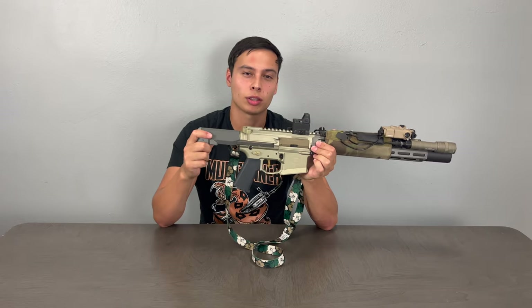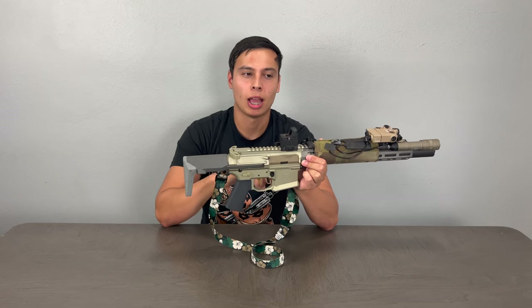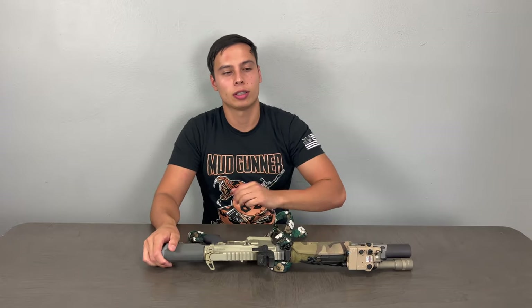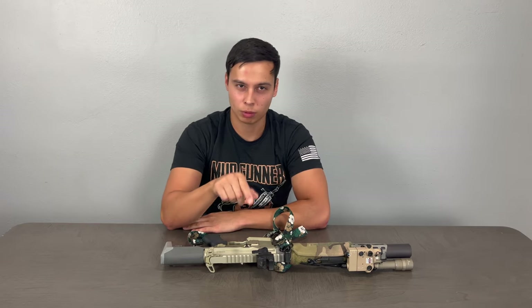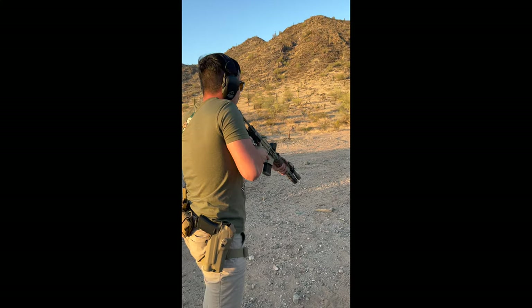Fair warning: the next video is on a VZ61 and I was testing a new cheap Amazon mic that couldn't pick up a gunshot — so the audio won't be great. Going forward I've upgraded to the Rode mic, the same one Administrative Results uses. I'm just trying to build a better channel for you guys because I plan on doing this for a long time. Thanks for watching and stay tuned for more.